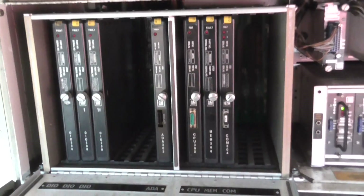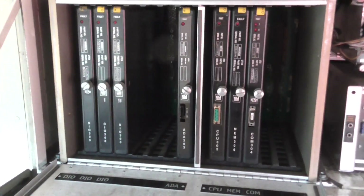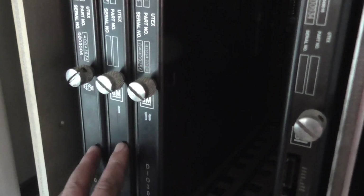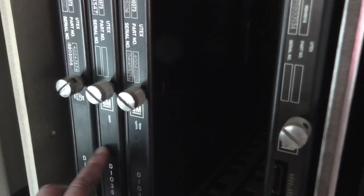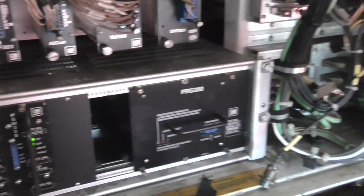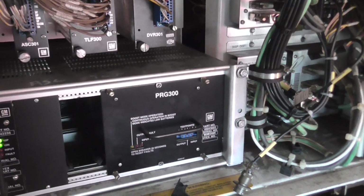Luckily we store spare cards on our service run so we've got a complete set and we can swap them over. I think we call them DIO cards — we swap these. They play up sometimes. By swapping them from one to the other, to the middle and vice versa, it works sometimes. Other times you just put a new card in.